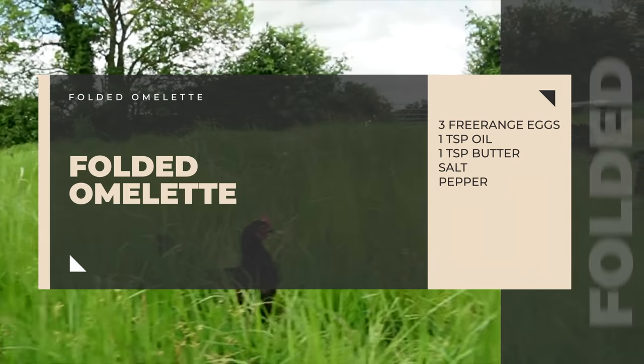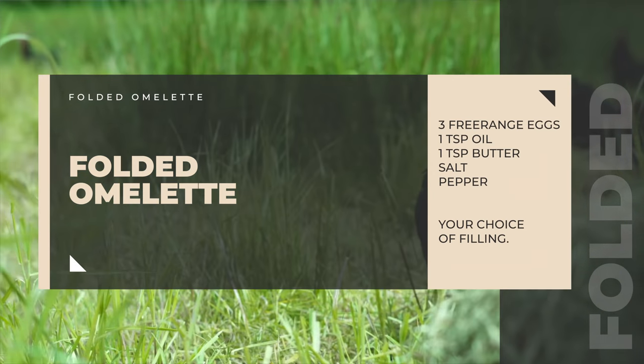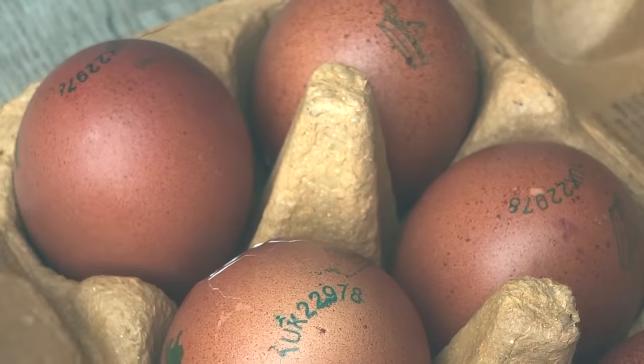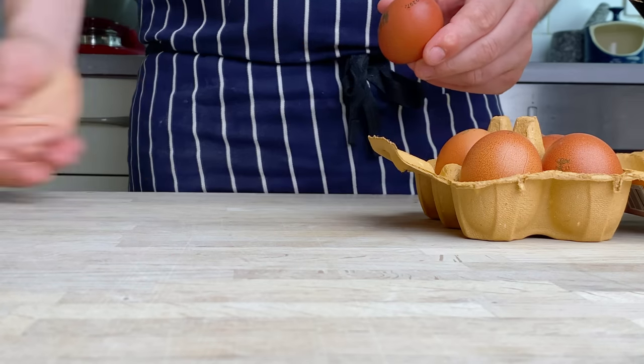The omelette is one of the fundamentals of being a cook, and in a kitchen there's nowhere to hide. It's all about the ingredients and the technique. Choose the best eggs that you can afford. I'm using these Clarence Court Free Range Organic Burford Browns. They've got incredible flavour and texture, and it makes such a difference to your omelette.